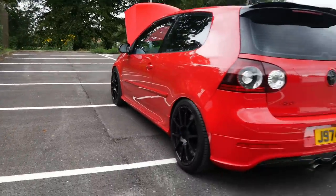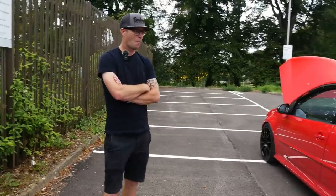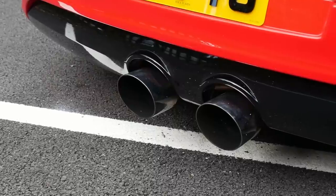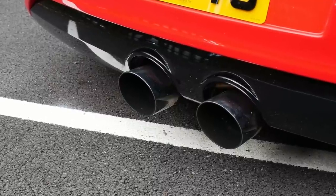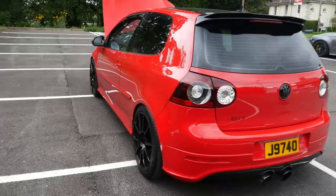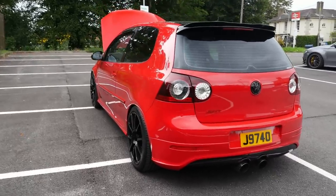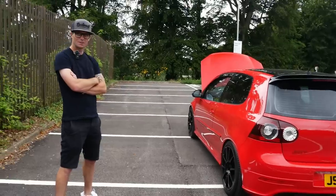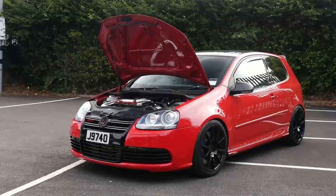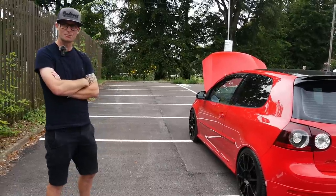One final thing — exhaust. The exhaust on this car is a big talking point. It's a full custom build by Rushworth — down pipe and everything, all the way through. The only thing kept from the original system was the tips. I'm really excited to experience another turboed R32. This one being a DSG is going to be probably a bit quicker off the line. Let's hop in, get started up, and go for a drive.